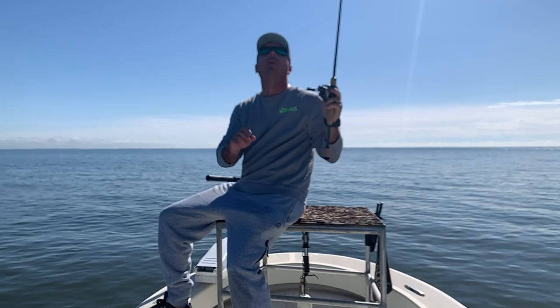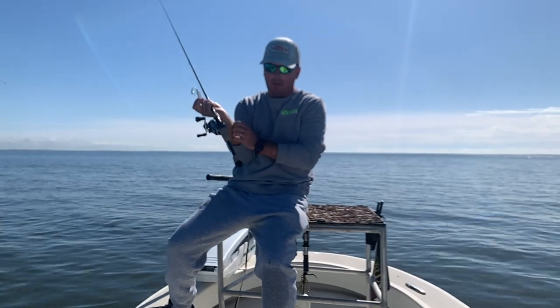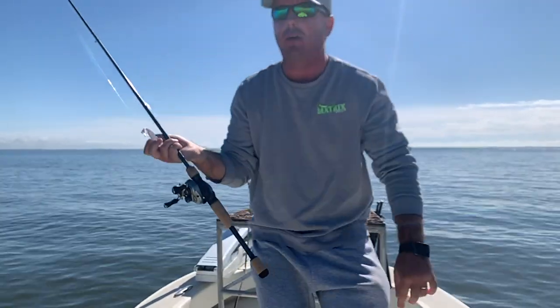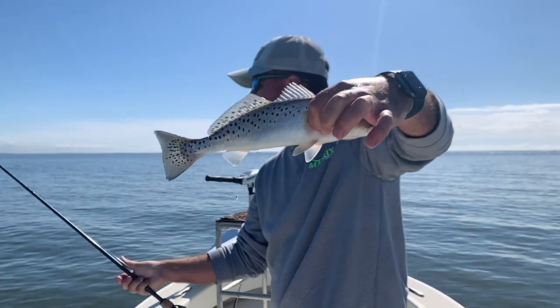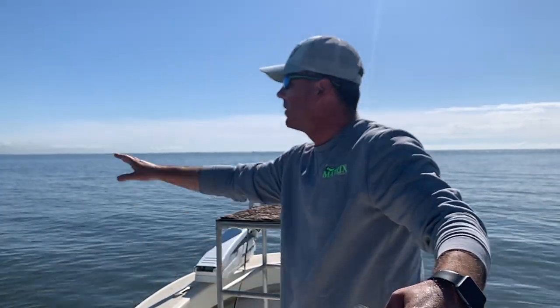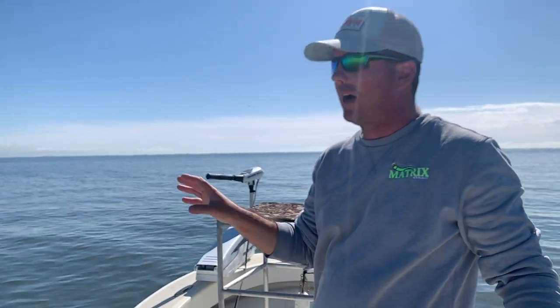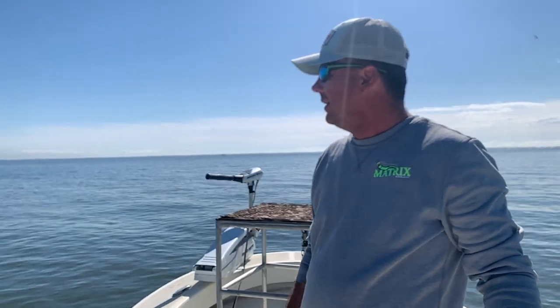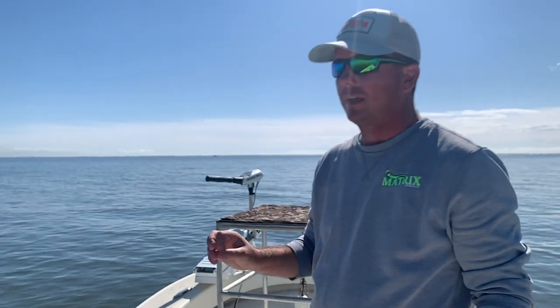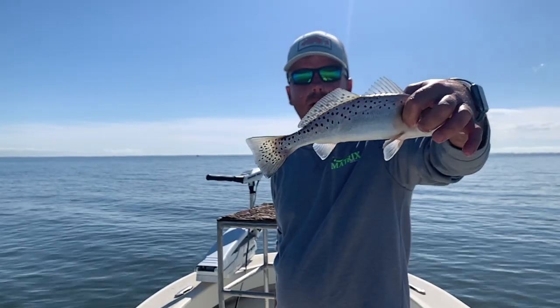We started up to the east a ways and were catching those little rascals, so we left them alone and just started going down the bank. Didn't have much action for a while, then busted one right there. Coming up to a point here and I could see the current wrapping around it - that's the kind of stuff you've got to look for: little contour changes, current lines. When you see current coming around a point, that's always an extremely great zone you want to target and focus in on.